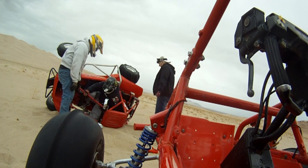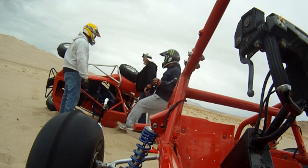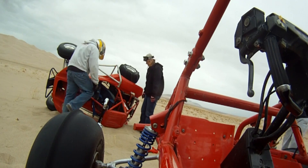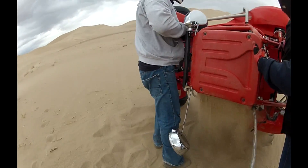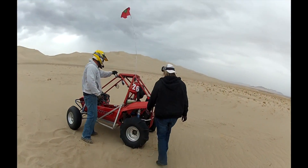I got a rear view of it. That's how they do it.